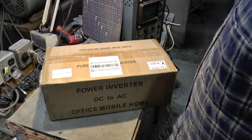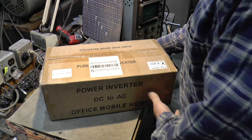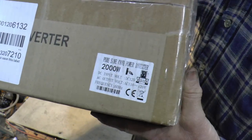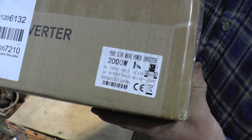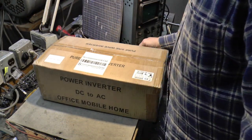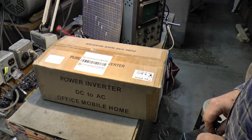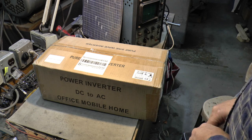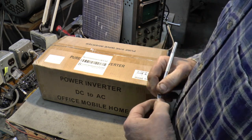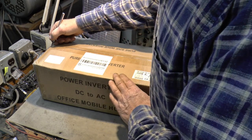Welcome to Papa Junk Shop. I finally decided it was time for a sine wave inverter, so it came today — 2000 watts. I watched a bunch of YouTube videos and this is the one I decided on, because everybody seemed to like it pretty well and the price was reasonable. Of course it's made in China, but it was in the United States so it only took like a week to get here.